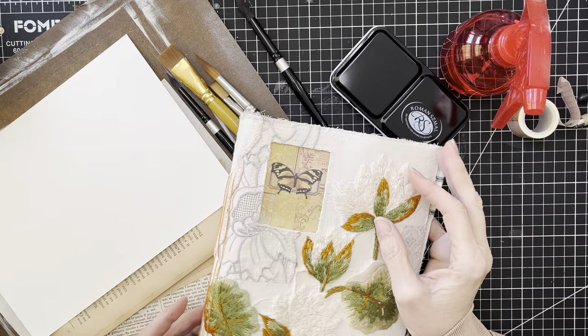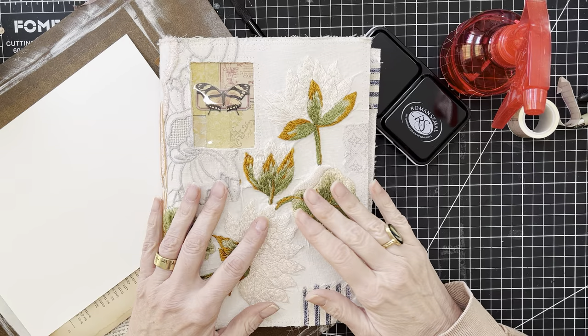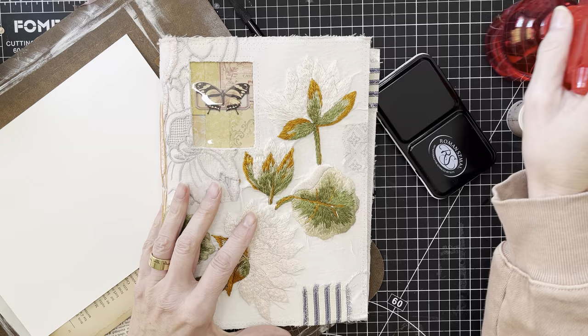Hi everyone, it's Wendy. Welcome back to the channel. I'm here today to just get started on doing something for our art journals. We're going to do a little bit of watercolor painting today.